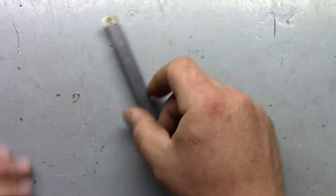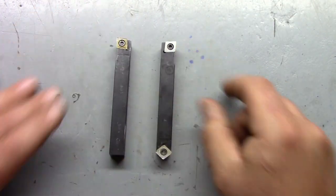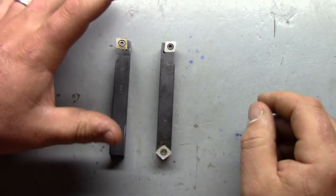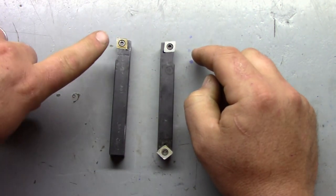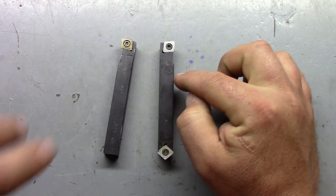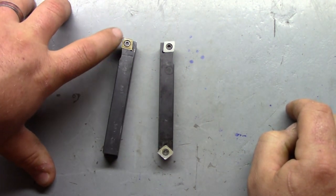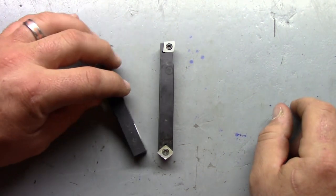Probably my most-used tool holder is this one here, and this is part of an AR Warner set. You obviously use the right-hand tool holder the most. These take CCMT 3251 or 3252 inserts. It's a hundred dollars or a little over a hundred dollars for the set - this and five of the high-speed steel inserts. It does not come with any carbide inserts, only high-speed steel. It works great and I actually have a full review of it - you can see it in the cards or down in the description.